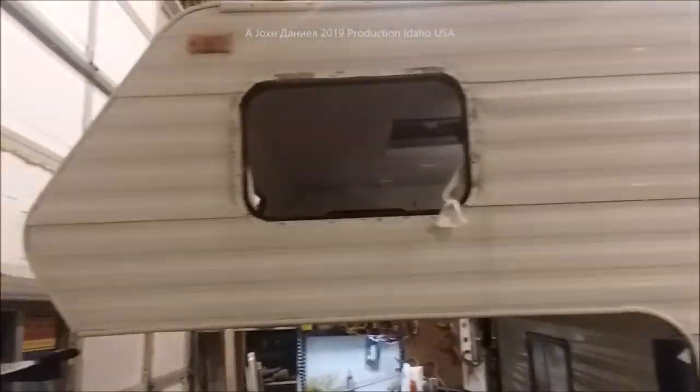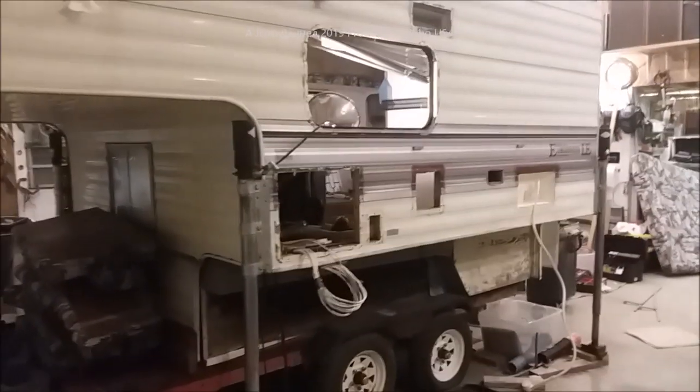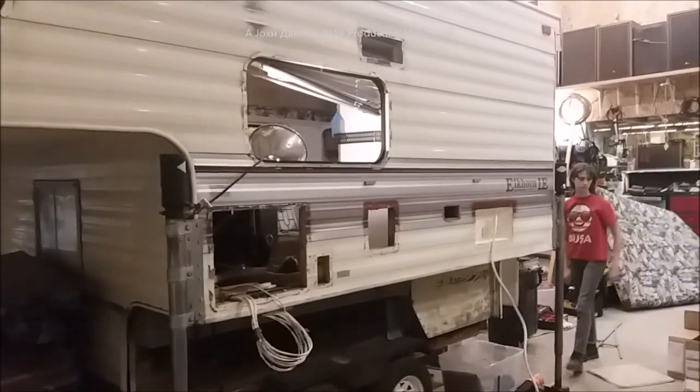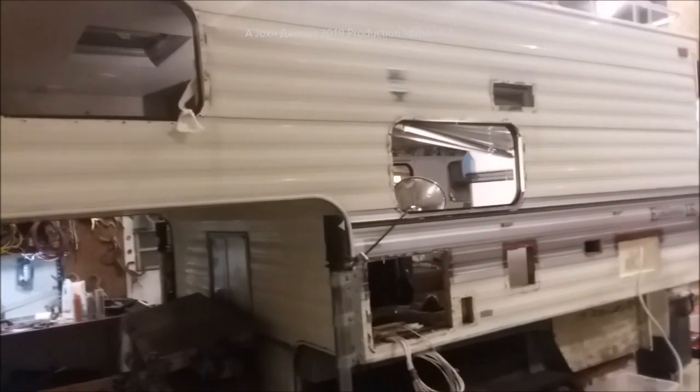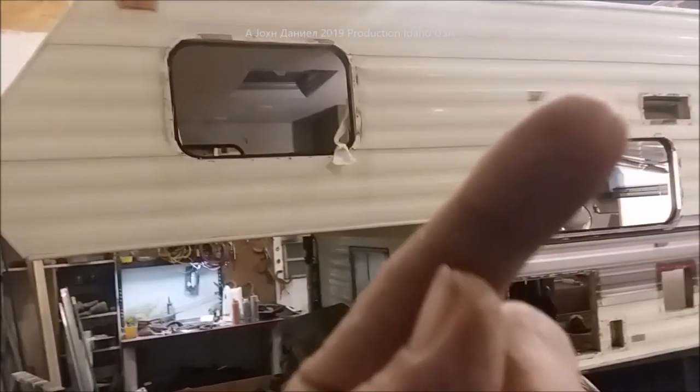Hey everybody, I am back out here in my shop. Sorry I haven't been making a whole lot of videos lately — I've been very busy. We have this big thing in my shop: this is the '99 Elkhorn that we got for free.